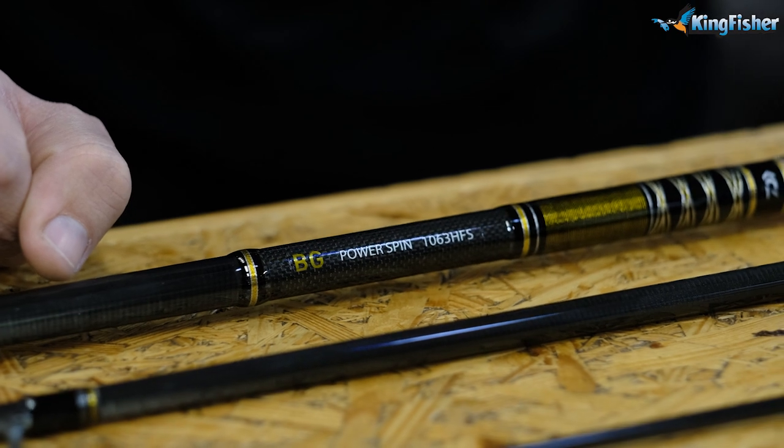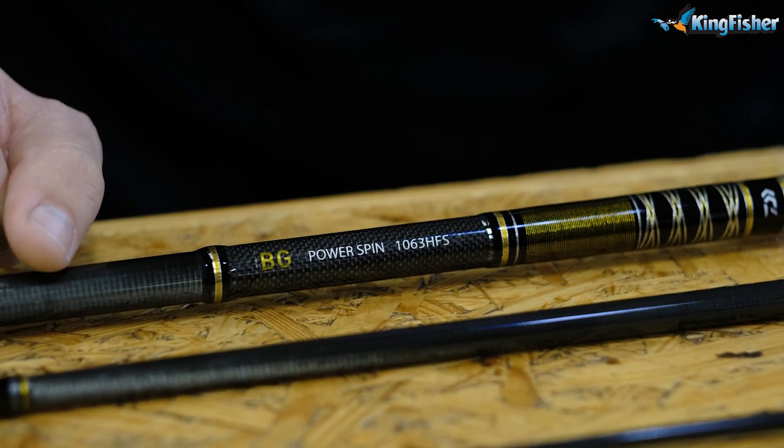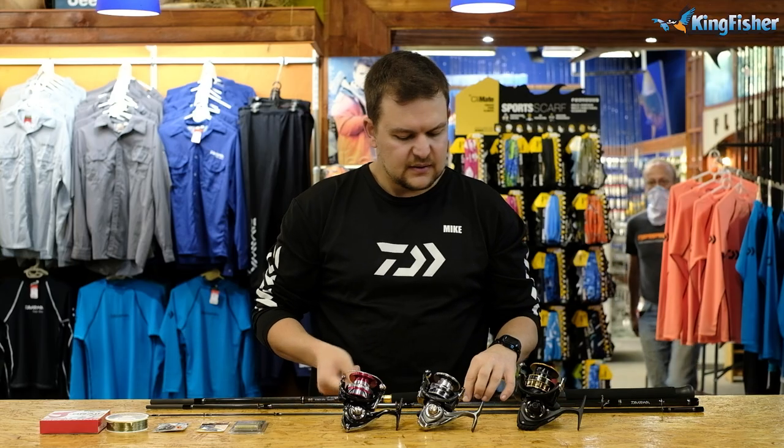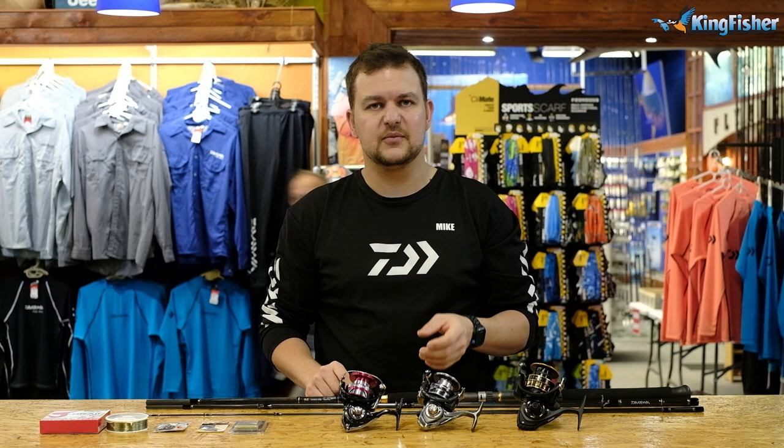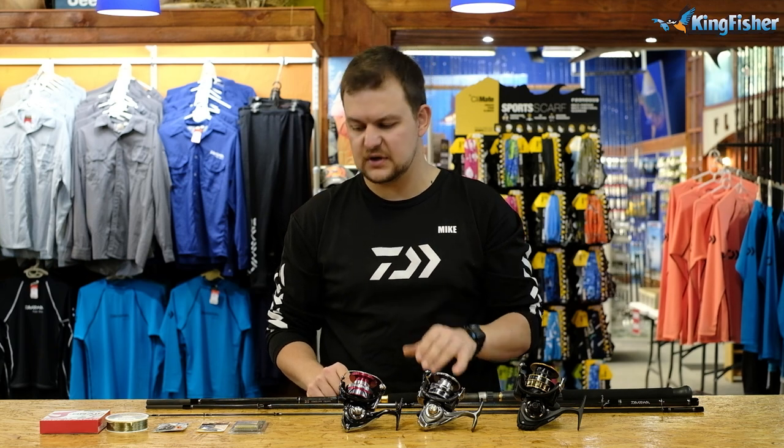Starting off, this rod needs absolutely no introduction - I'm not going to waste time talking about it. The BG Power Spin - they are phenomenal rods. The graphite they're made of, the sensitivity, and just the overall feeling that you get from fishing with them is just beautiful.